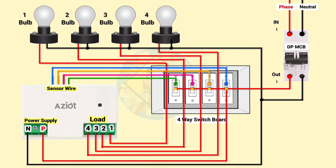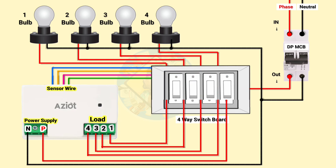Wiring is completed. To control the loads with mobile we have to download the app, then we can easily control the loads through mobile.